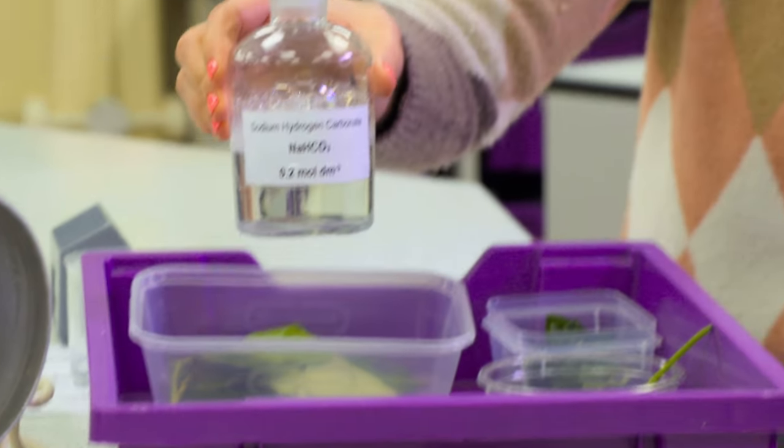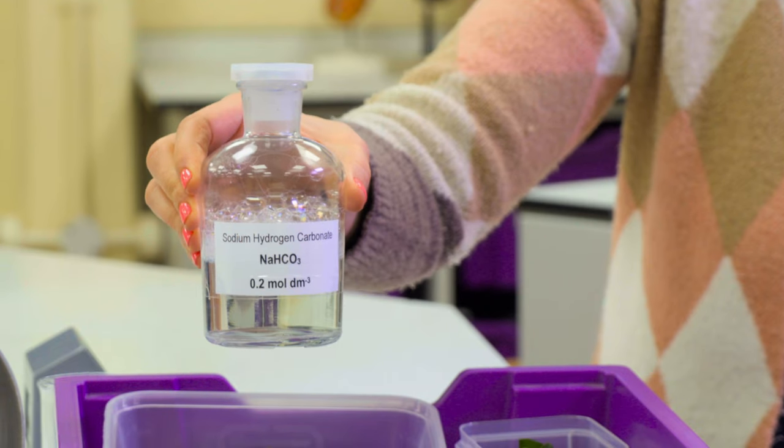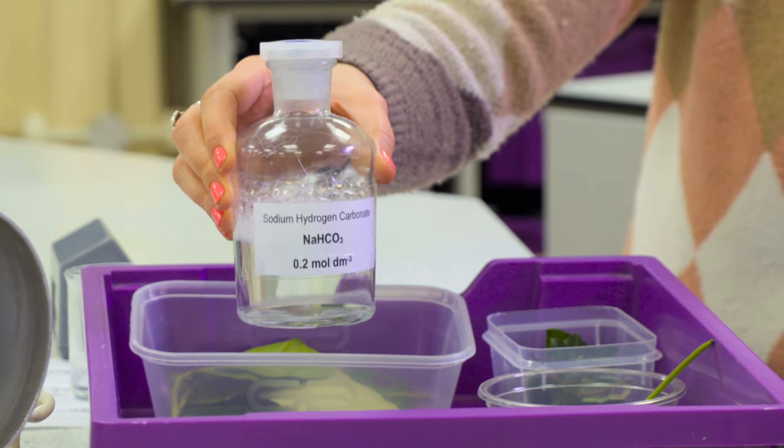You need your sodium hydrogen carbonate solution and you just make this up using bicarb. This is a 0.2 molar sodium hydrogen carbonate solution. To make it, you need 84.01 grams of sodium hydrogen carbonate powder and put that into one litre of water. You get your one mole solution, then take 200 mils of that and 800 mils of water, diluting down a fifth to get your 0.2 molar. Once you've made up a litre, add about four or five drops of detergent to the solution — it just stops the leaf disc from sticking.